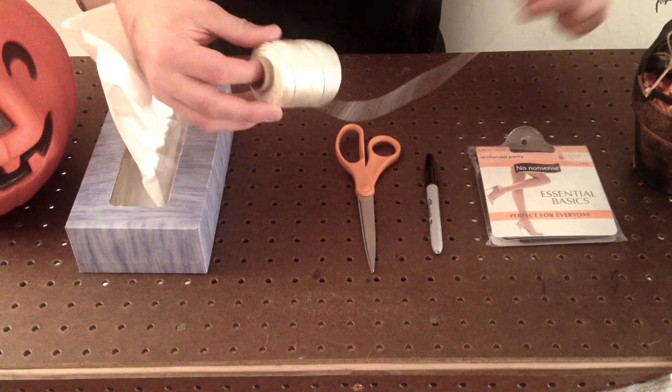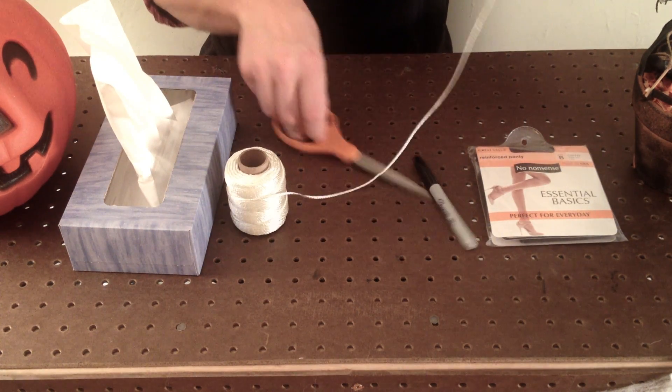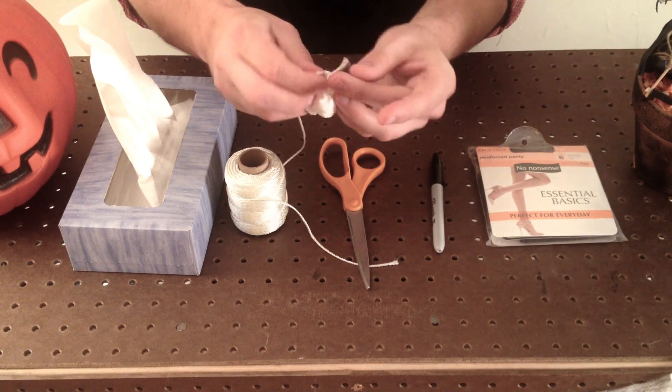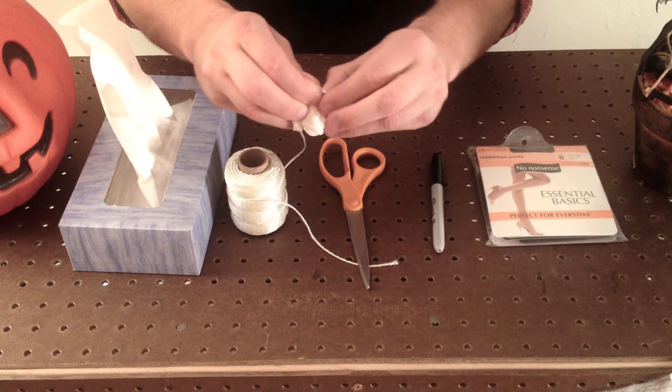Start by taking a tissue and crumpling it into a ball. Take a 10 to 12 inch piece of string and use your scissors to cut it. Tie one end of this piece of string around your tissue paper ball. A single knot will do, but a double knot is best.